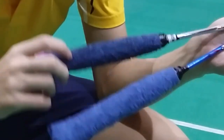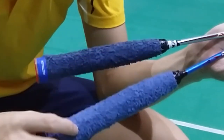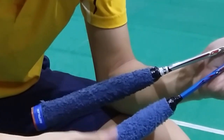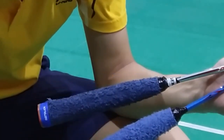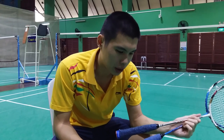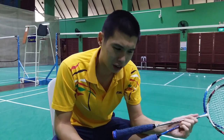As you can see, this is after prolonged use, and this is when it's quite new. The difference is, this one is really, really rough, and this one is smooth and nice. Personally, I prefer using a towel grip for intensive training because I perspire a lot.